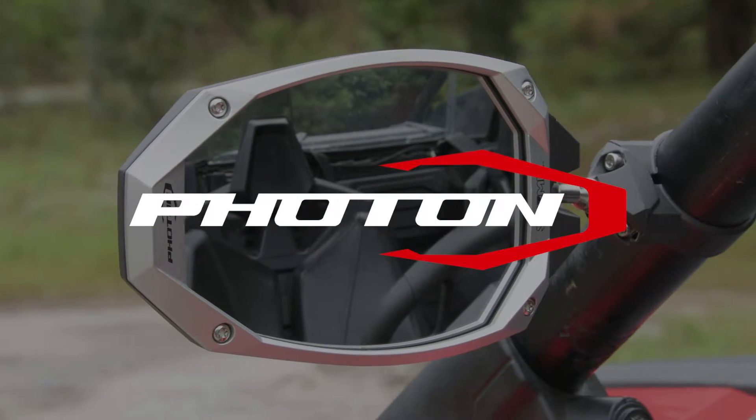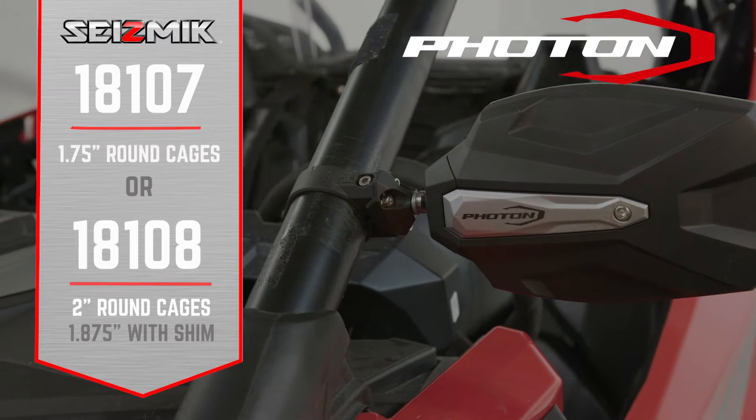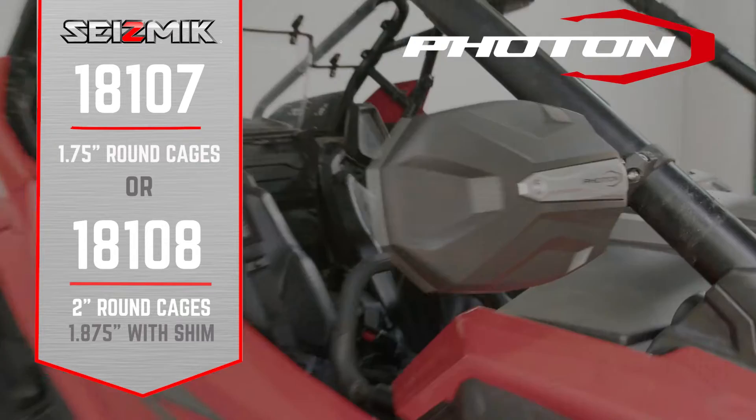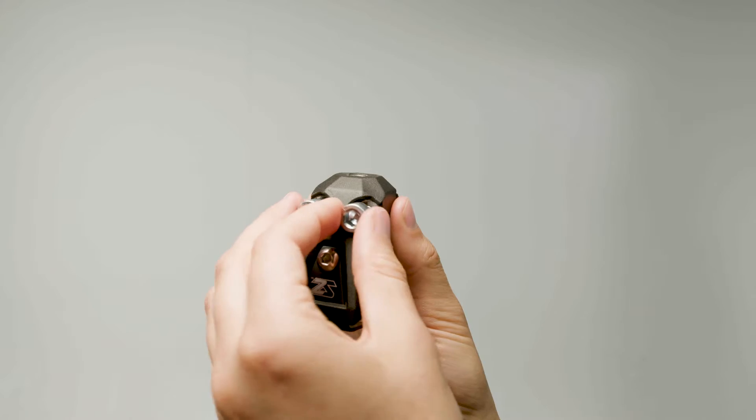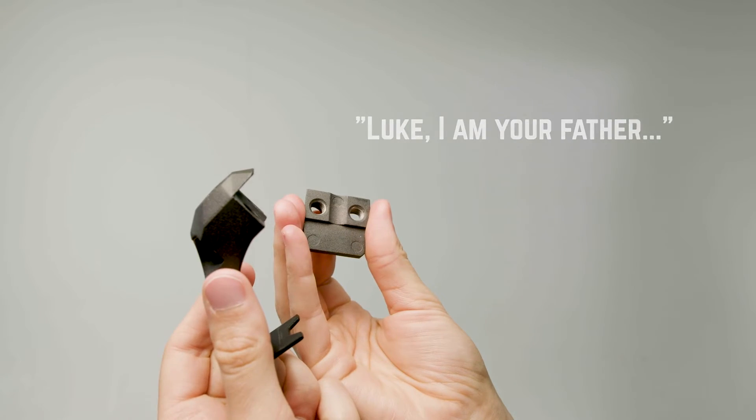Welcome to the installation video for Seizmik Photon Sidebeam Mirrors. These directions are for SKU 18107 and 08 for 1.75 and 2 inch round cages. If you have 18109 for ProFit cages instead, click on the top right corner for your installation video.